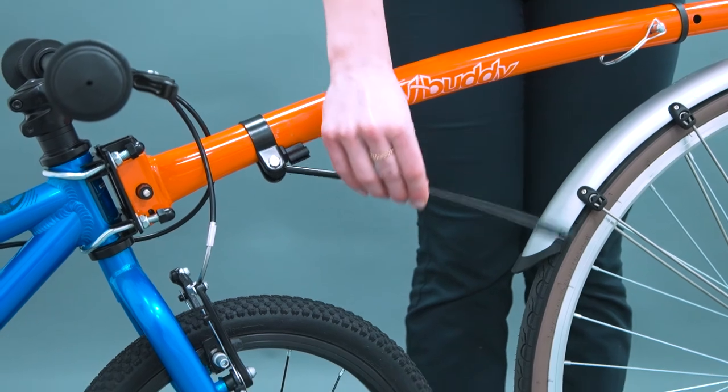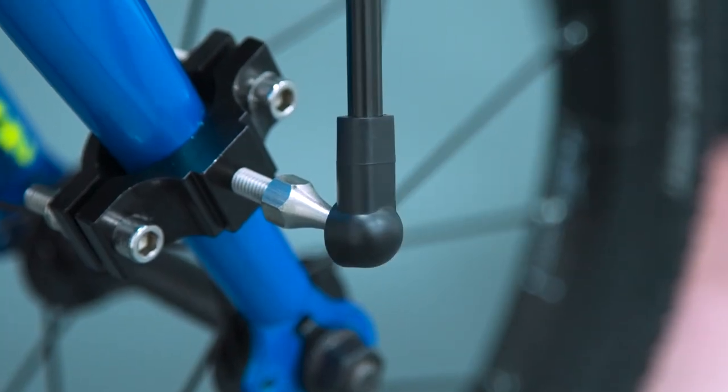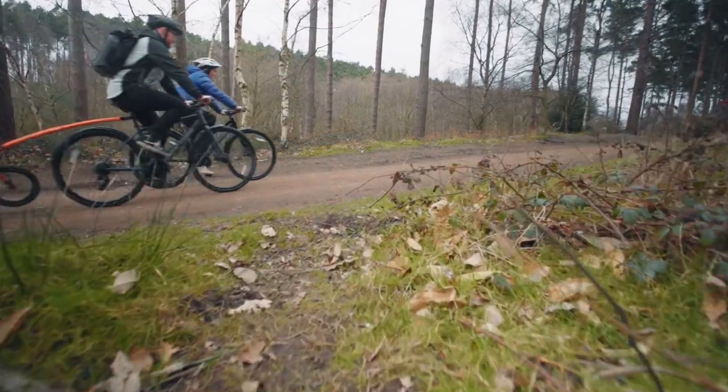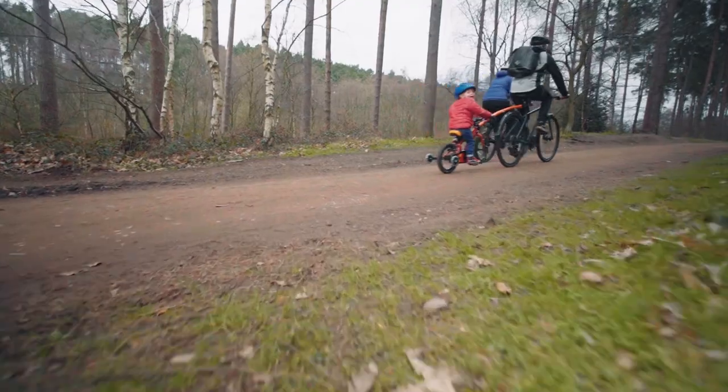Unclip the stabilizing rod and bring it down to the fork bracket on the child's bike. Adjust the height of the fork bracket up or down as necessary to allow the stabilizing rod to snap into place. Tighten the bolts on the fork bracket when everything is aligned. Once connected, the front wheel of the child's bike should be 8 to 15 centimeters off the ground.